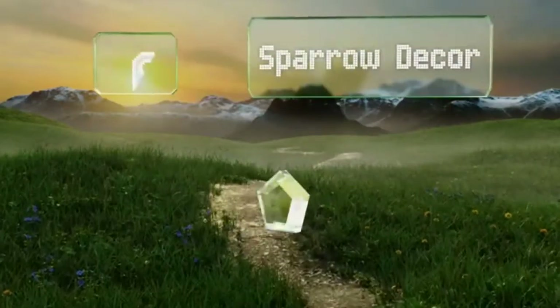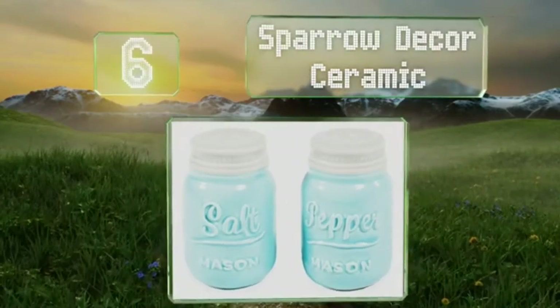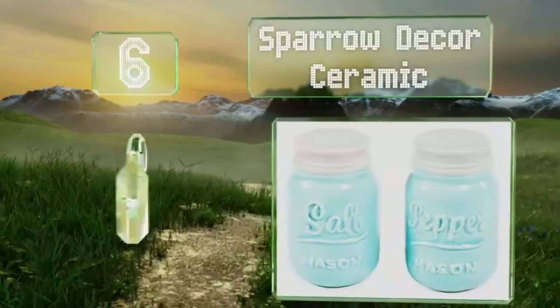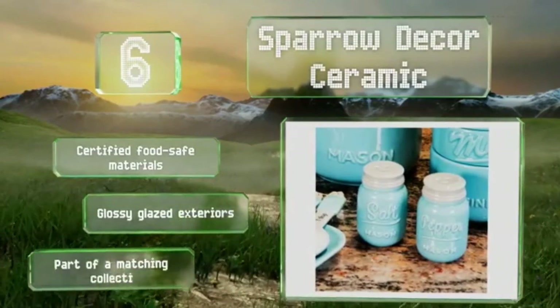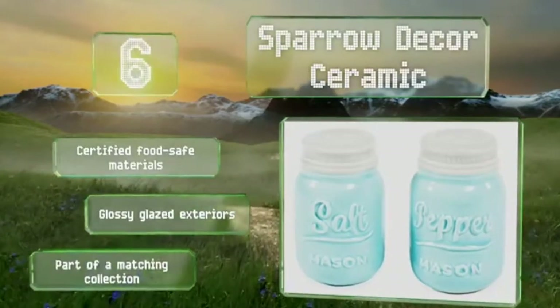Moving up our list to number 6, if you like vintage charm but don't want to spend a lot of money, check out the Spyro Decor Ceramic, which look like a pair of powder blue mason jars. At just 3 inches tall, they won't take up a lot of space on your table or countertop. These are made from certified food-safe materials with glossy glazed exteriors and are part of a matching collection.